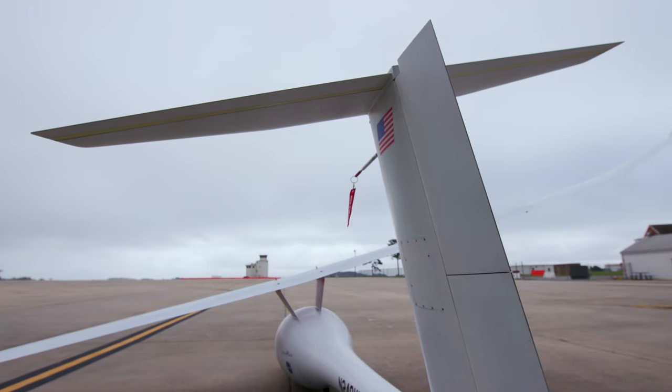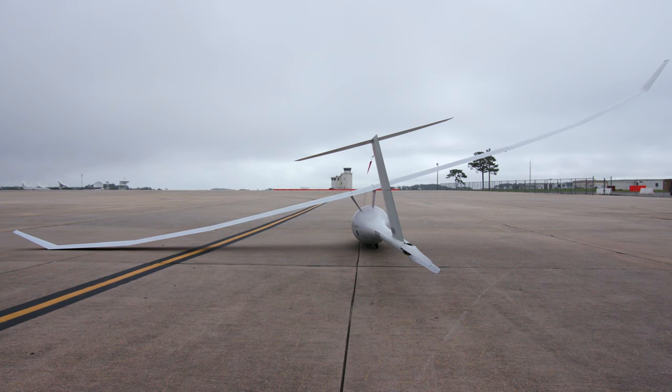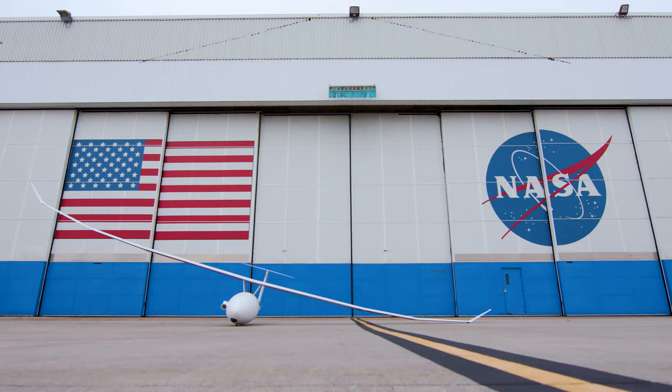It can be used for fighting fires. It can be used to survey power lines in remote areas. It also can enhance command and control during disaster relief missions.